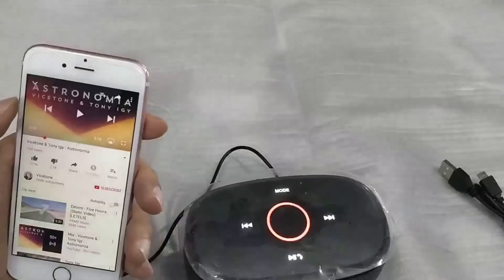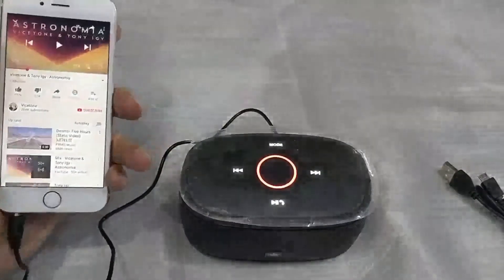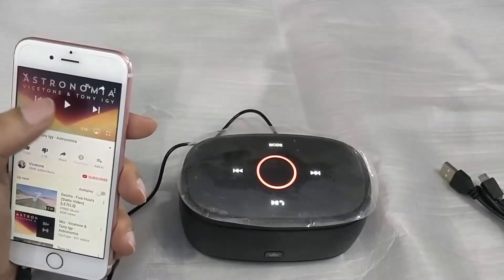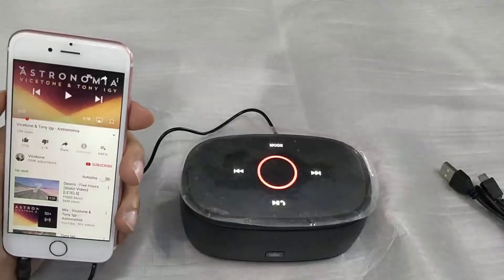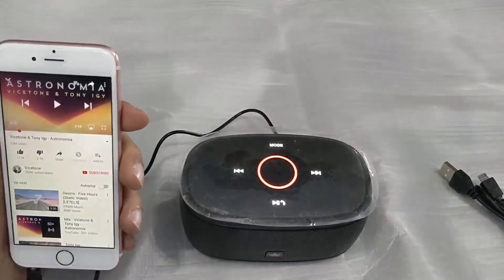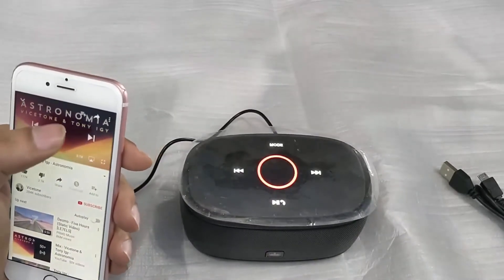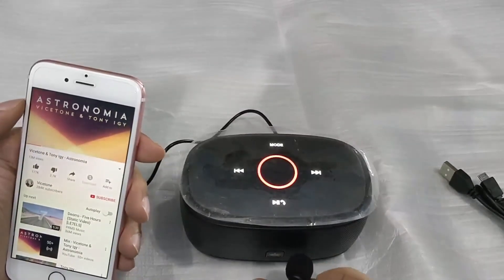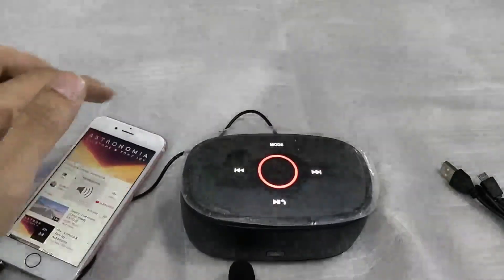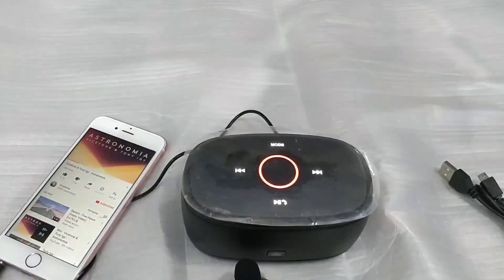Now that I've connected the aux cable, the voice prompt says that auxiliary mode has been enabled. Let's see how much the sound quality is improved when using the aux cable compared to Bluetooth.